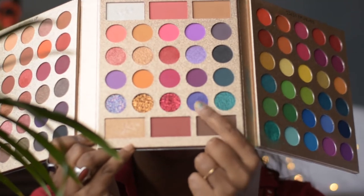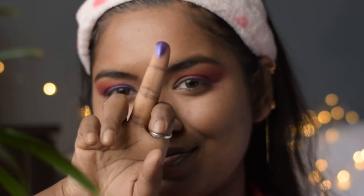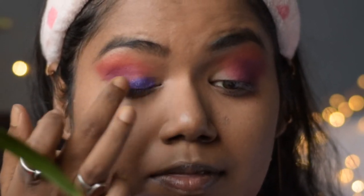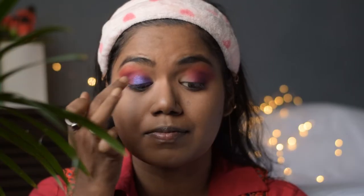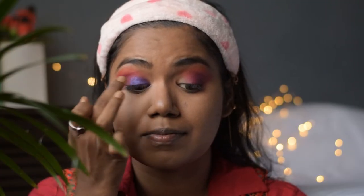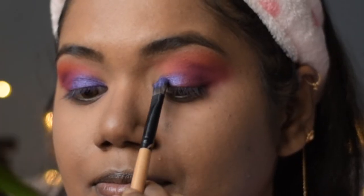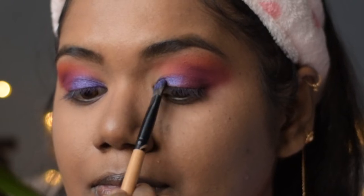Now taking this blue shimmer shade, I will apply it directly with my finger on the inner portion of my eyelids. Using a finger instead of a brush gives you more color payoff for any glitter or shimmer shade. For my other eye I will use a flat shader brush and just pat the color on my eyelids.